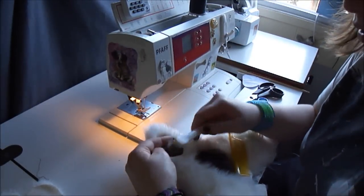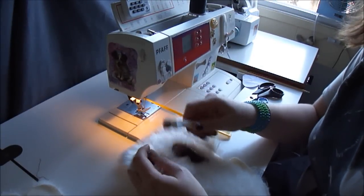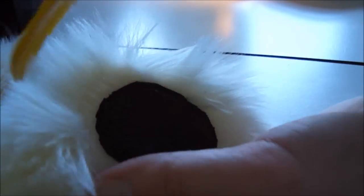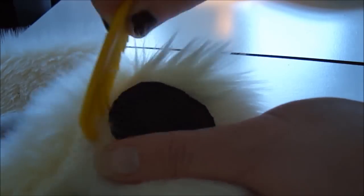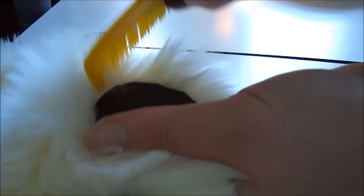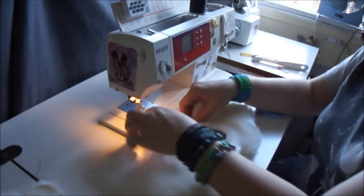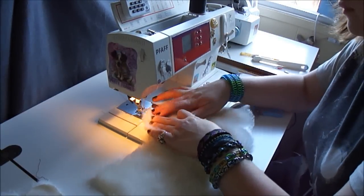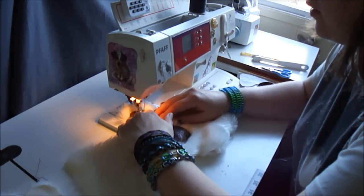Sometimes it helps to have a wire brush as well — this is a small wire brush. Just make sure your wire brush isn't going to scratch the material you're using for your paw pads. Change your machine setting back to a zigzag and sew around those edges to cover up those raw edges.